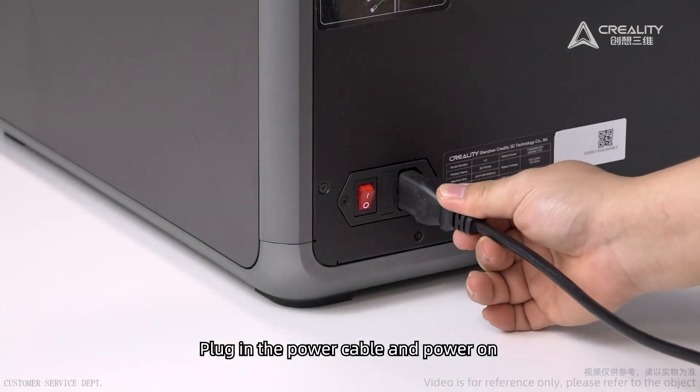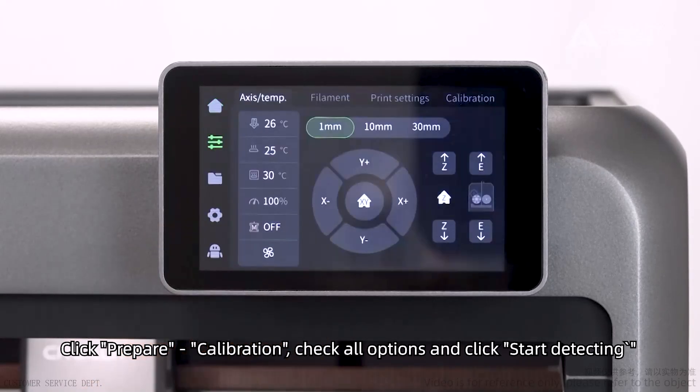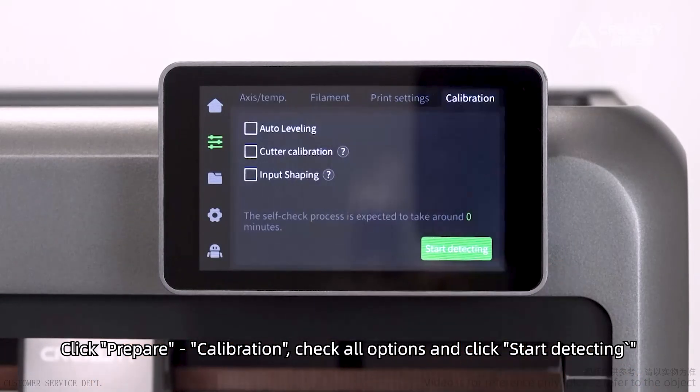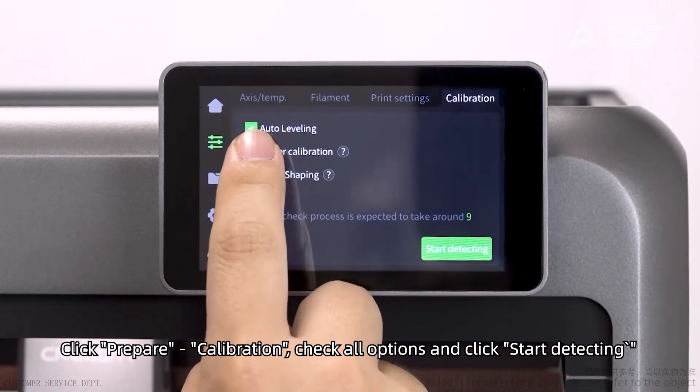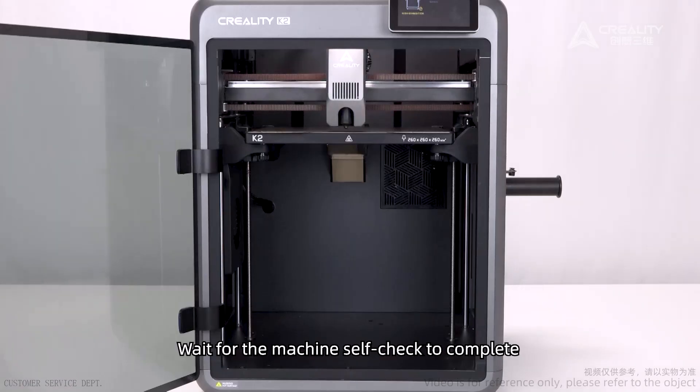Plug in the power cable and power on. Click Prepare. Check all options and click Start Detecting. Wait for the machine self-check to complete.